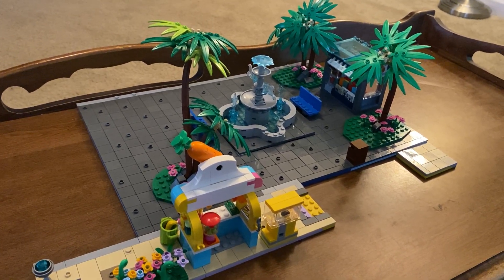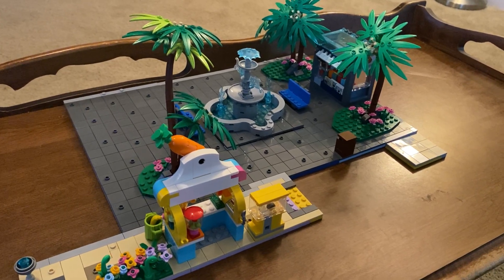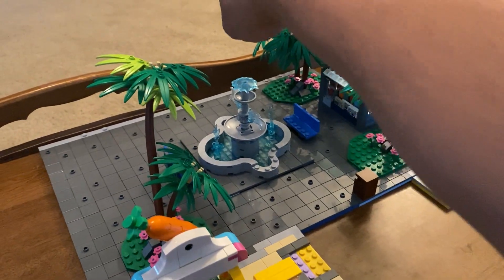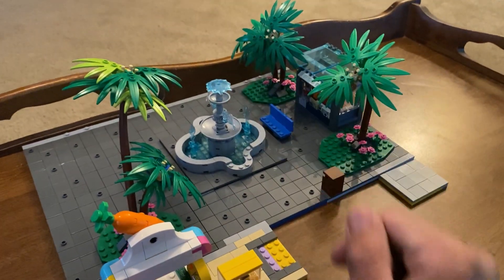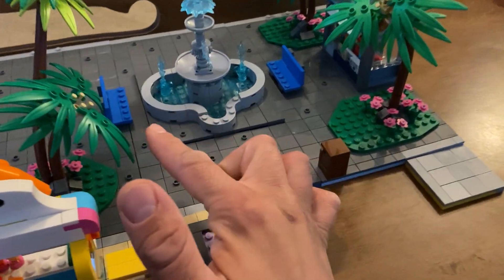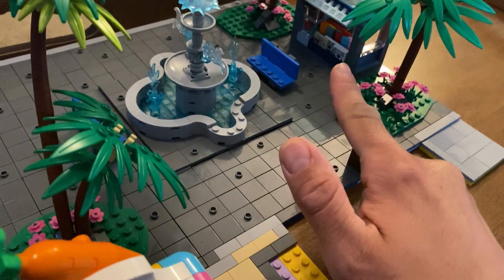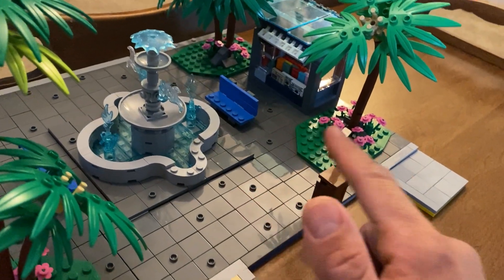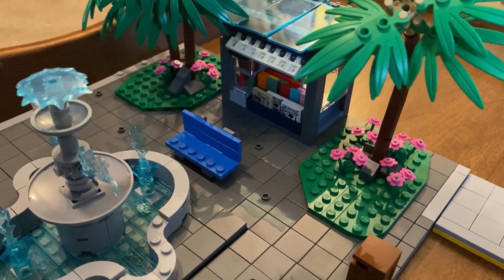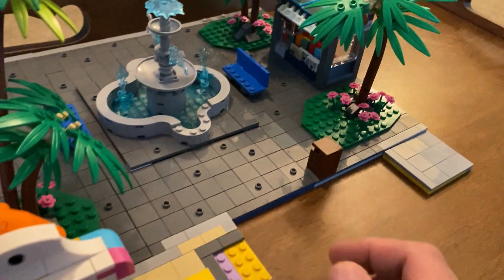Hello, this is TIM Bricks and today I want to share with you the updated thing that I've been working on. It goes outside of the hotel, which will be right over in this area. And you come out and there's a fountain. I've added a couple benches here, a bunch of palm trees, this little newsstand here, which will be where you can go get information about what's around the area — attractions and stuff to see.